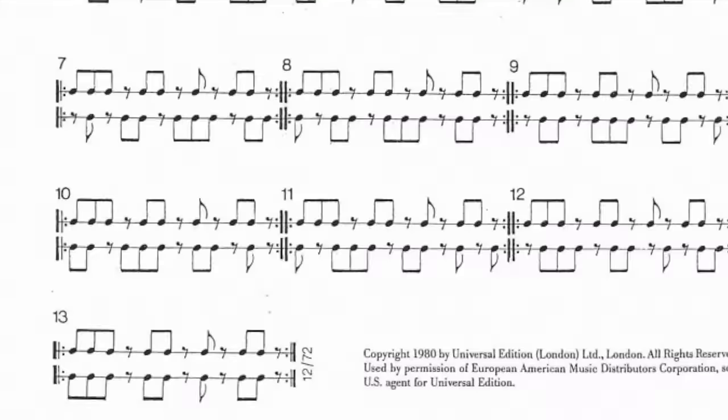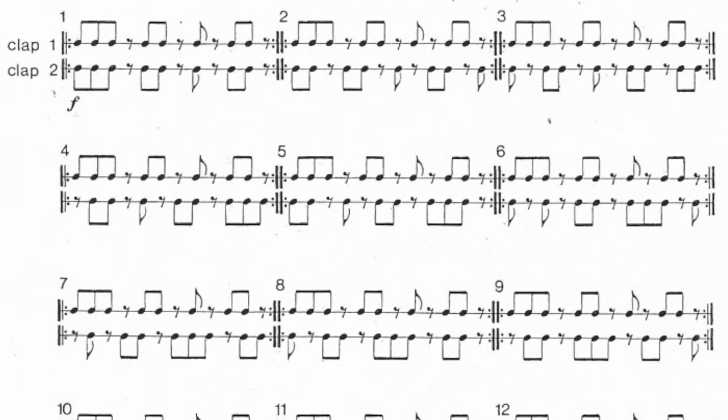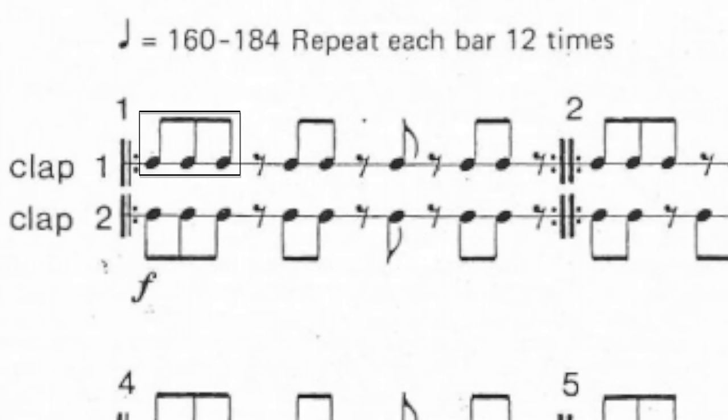The process continues until the second voice resolves back around and the two musicians are playing the same thing again. It makes the most sense to learn all 12 permutations as their own unique rhythms with their own unique feel. Steve Reich apparently felt the same way — on the original sheet music you can see all the different rhythms written out. It's a 12-beat pattern, and notably Reich didn't write a time signature. This was intentional: he wanted musicians to feel the pulse in different multiples — in groups of two, three, four, or six eighth notes.